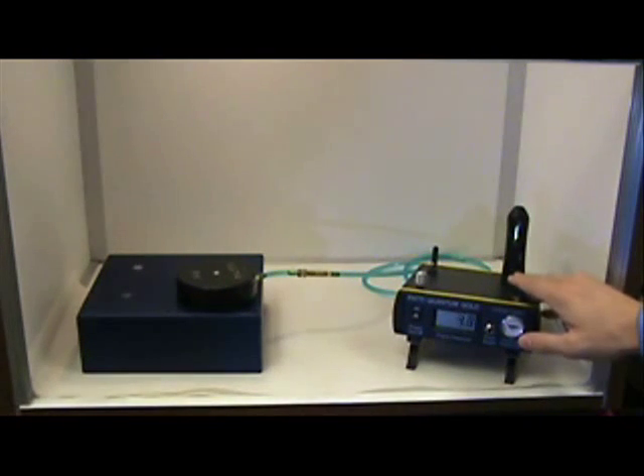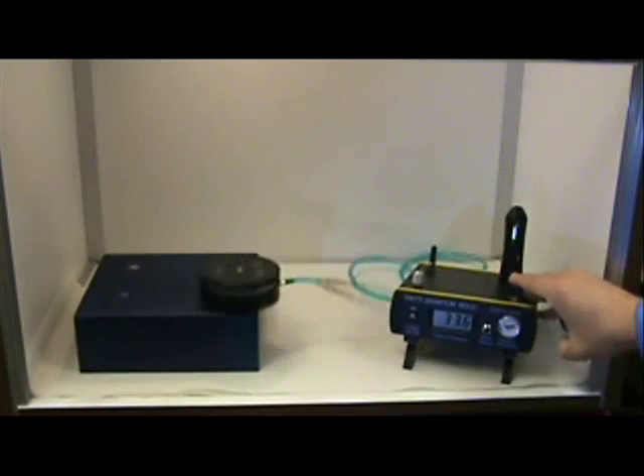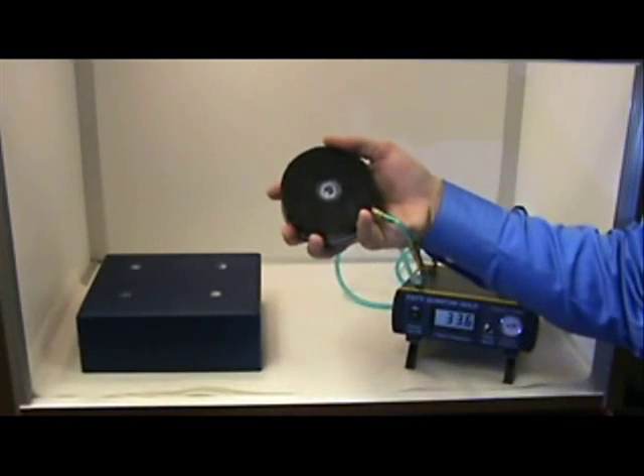The burst pressure is the number displayed on the digital readout. To convert that to tensile strength, you can use the conversion chart provided with your Patti or the LabVIEW software provided with the gold model.